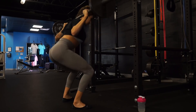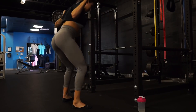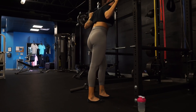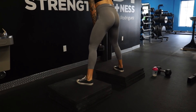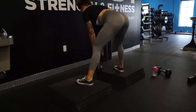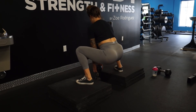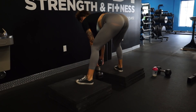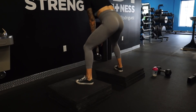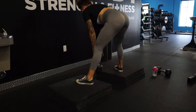For this next superset we're going to be doing an elevated RDL — I'm elevated because I'm using a dumbbell. If you're not using that and you're just using a barbell you can do this on the floor, but since my hamstrings are super stretchy I like that it gets more of a stretch in. Basically we're doing an RDL into a sumo squat.